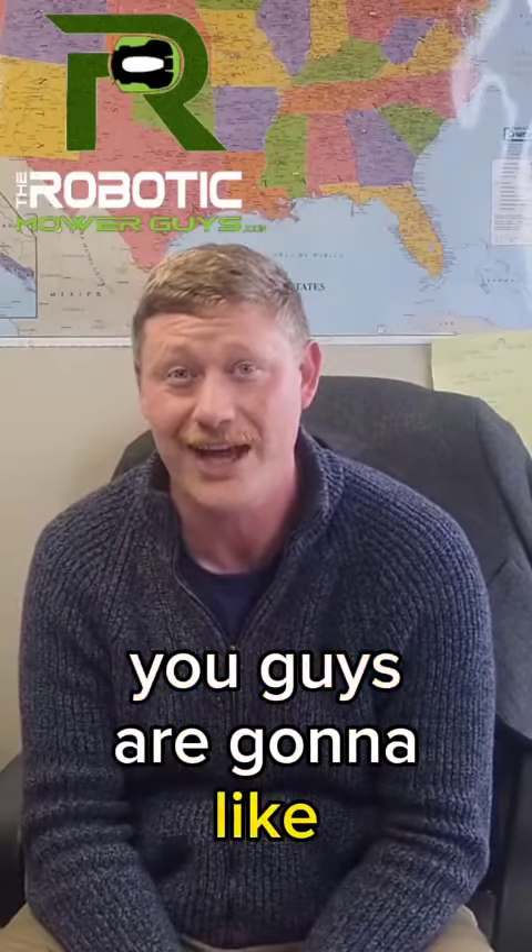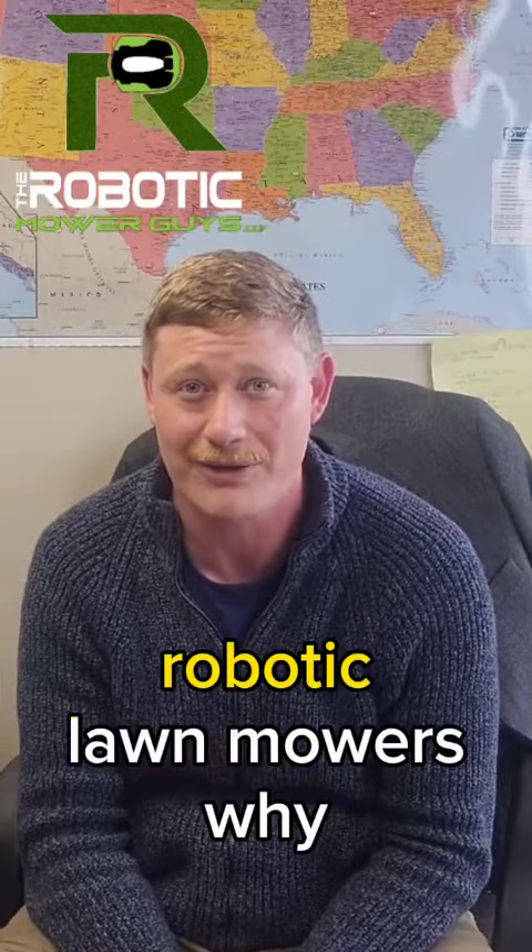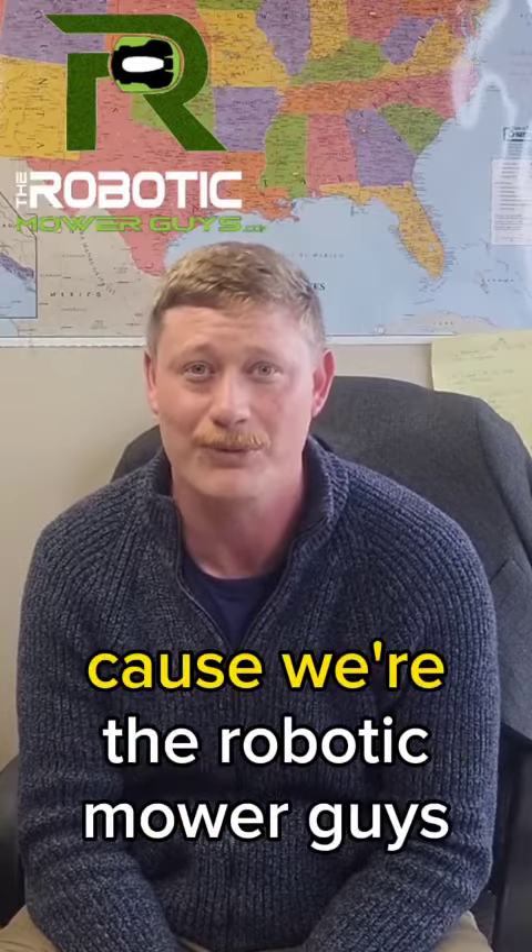I'm going to shoot some video, and you guys are going to like, follow, comment below, ask questions about robotic lawnmowers. Why? Because we're the robotic mower guys.